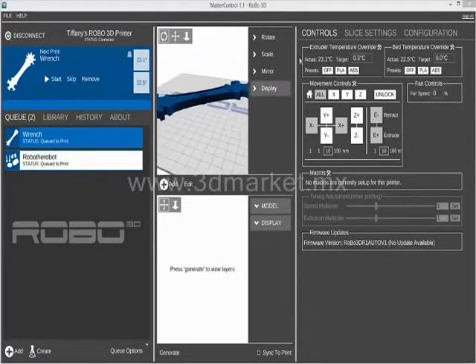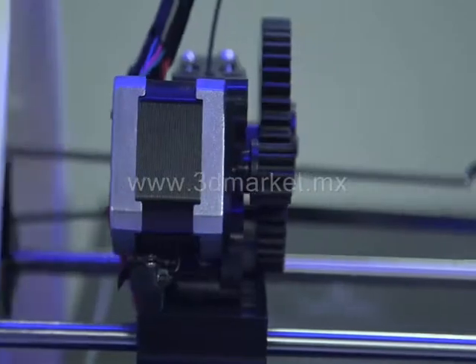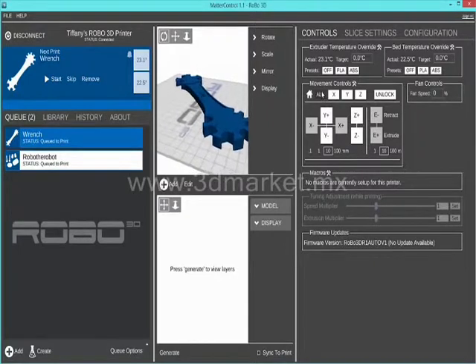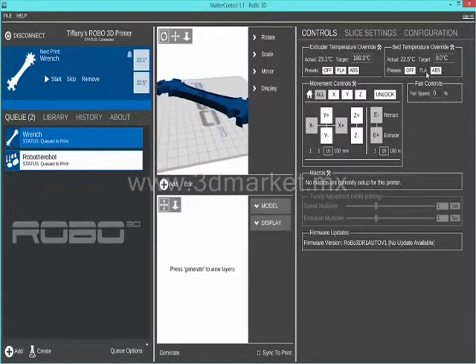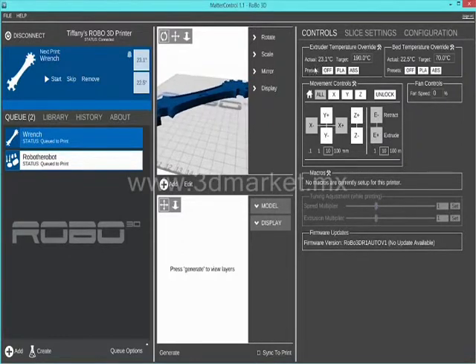Now let's move over to the controls. You can manually control your printer in the controls. Press the home all button to see the motors move. Heat up the heat bed and extruder by pressing PLA on both of them to make sure temperature is being read and they are heating up to the desired temperature. This will let you know everything is working properly so you're ready for your first 3D print.